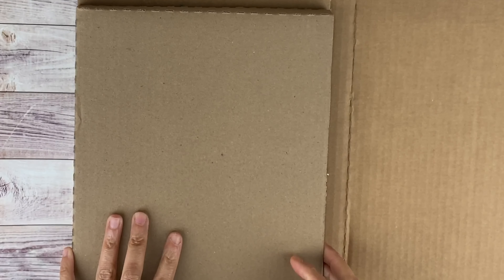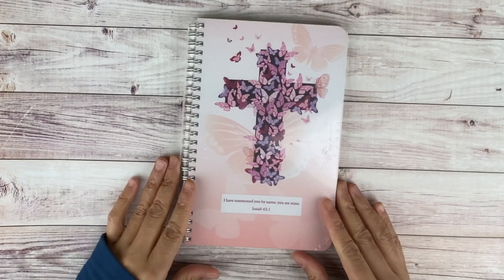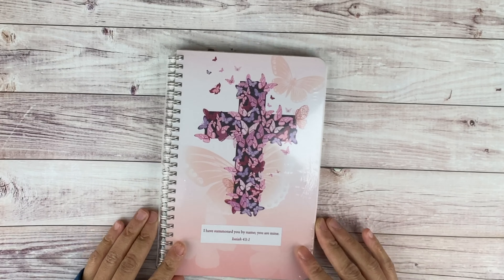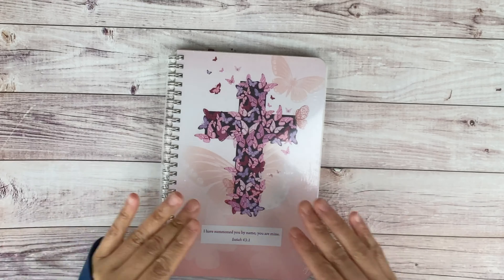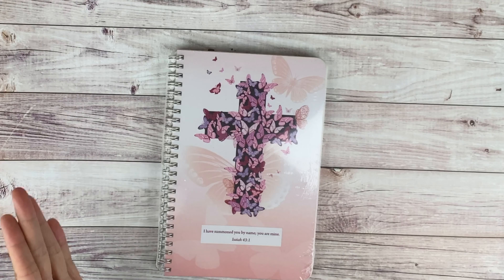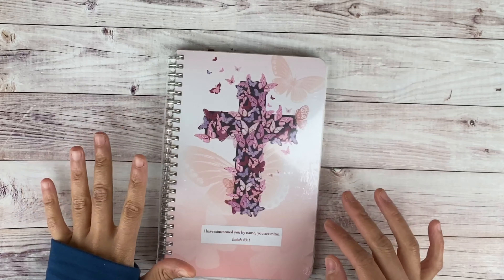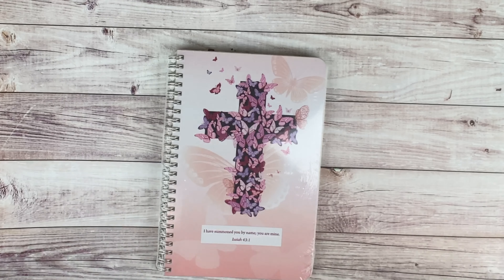So this is the packaging right here — packaged really nicely, it is not going anywhere. I got this because it has an absolutely gorgeous cover. It has this cross with very pretty magenta, purple, and pink butterflies, a peach-colored background, and it says 'I have summoned you by name. You are mine. Isaiah 43:1.'